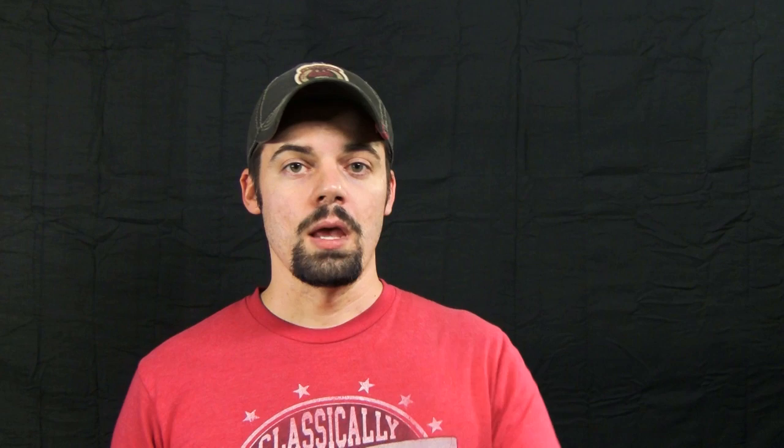Another thing you can do is get an elbow bracket and mount that on the back. That way you can mount these vertically on a light stand, giving you two options — horizontal and vertical.